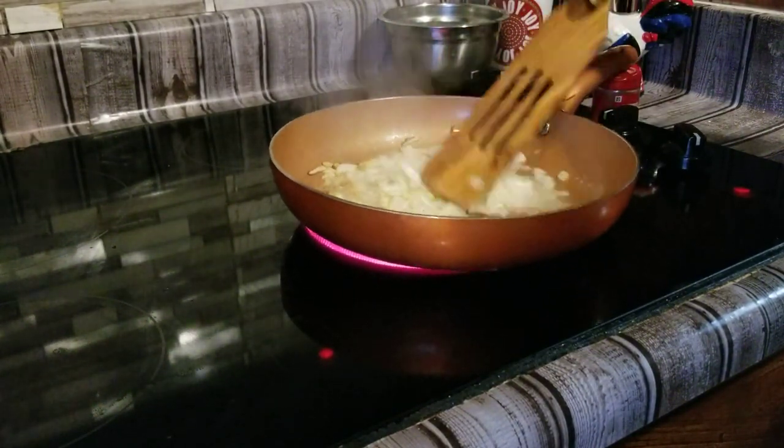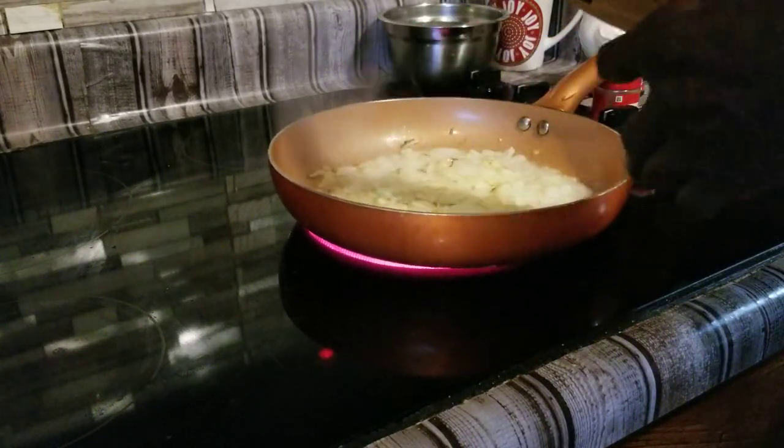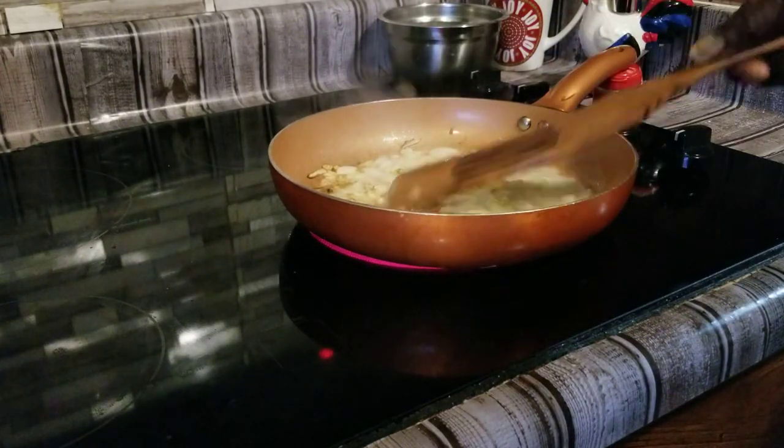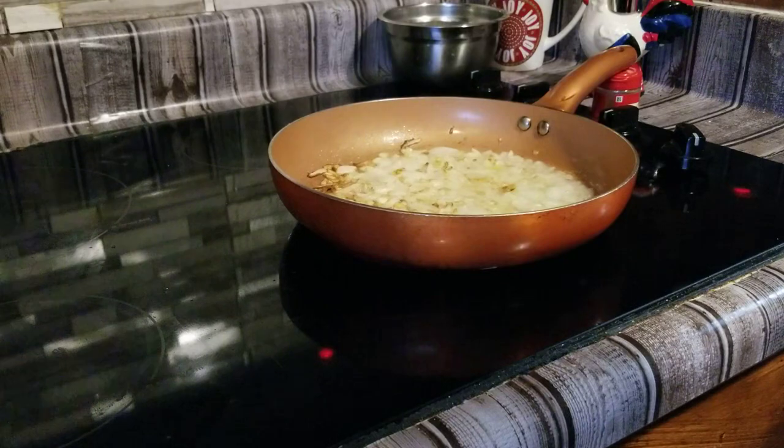When we put our flour in, we got one third cup of flour. We're going to go ahead and mix our flour in.